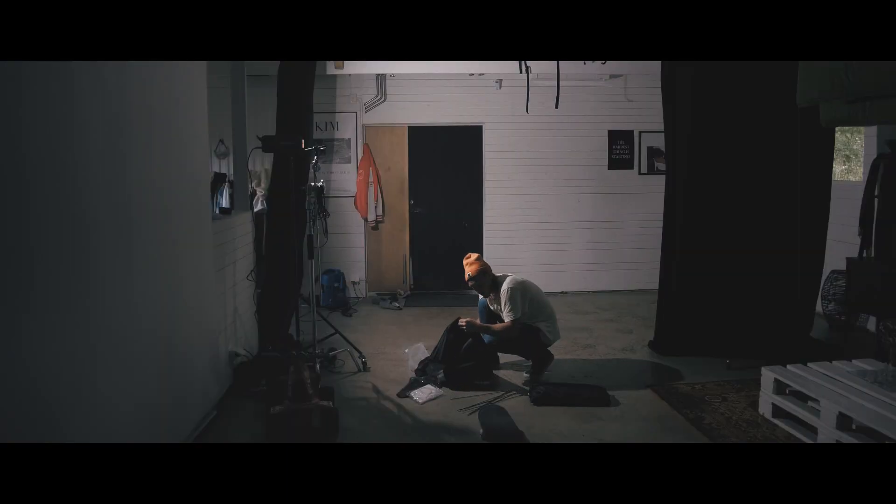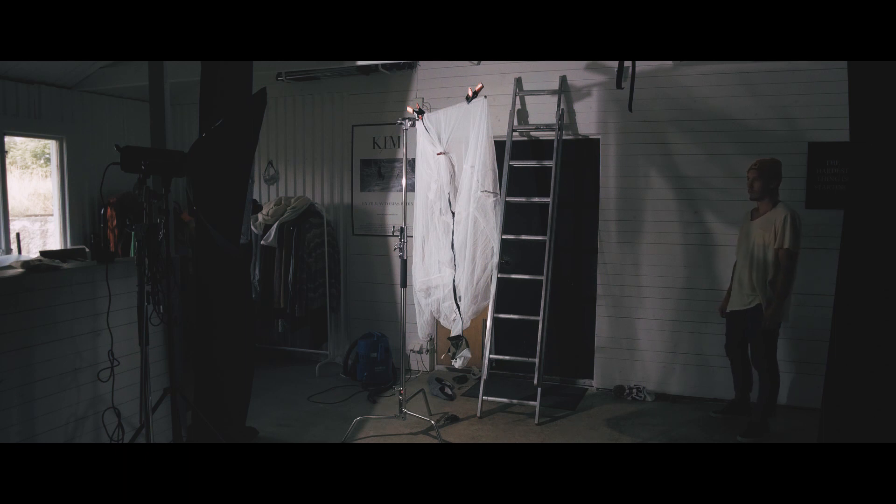What you do get in this price range that you don't get in a cheaper one is acceptable quality on all fronts. Often build quality and light quality suffers on cheaper lights. Here I tried to see if the light could imitate sunlight coming through a light curtain to break up the light — it worked fine with the Yin Bay.